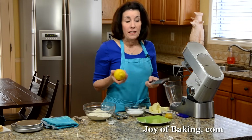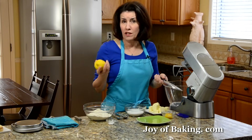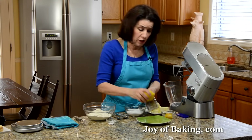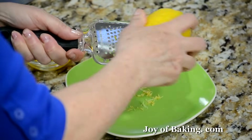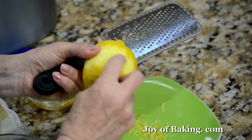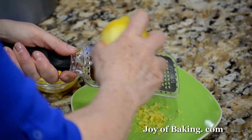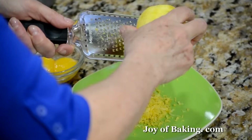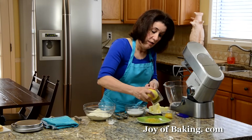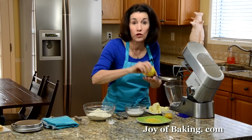To grate, you can use one of those box graters, a hand grater, or a microplane — all work very well. Try not to get the white pith underneath because that's quite bitter. Keep your lemon after zesting because we are going to use the juice for the glaze.